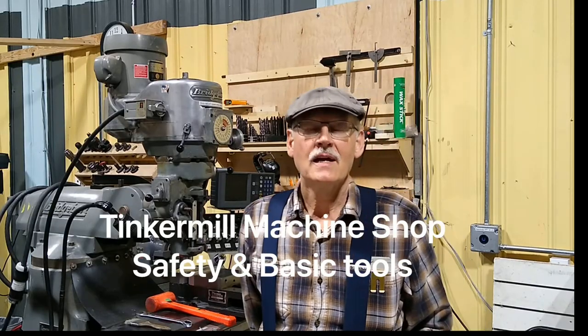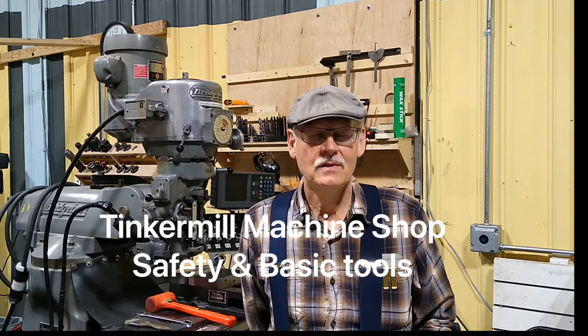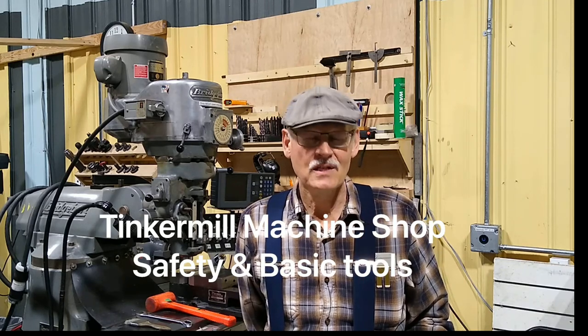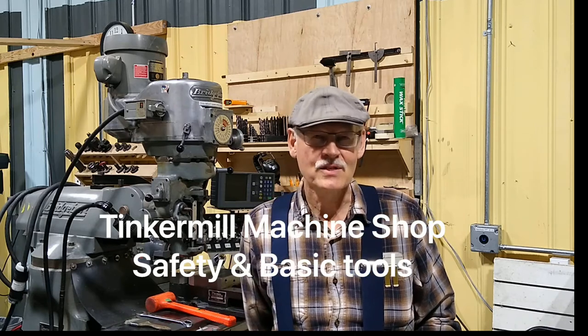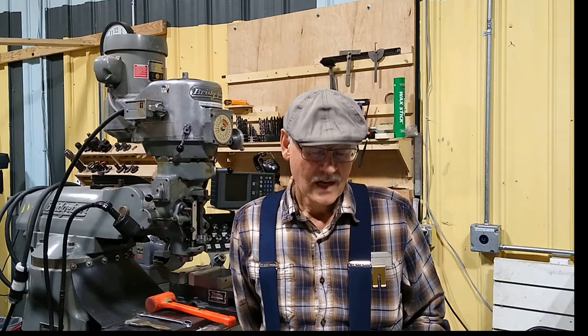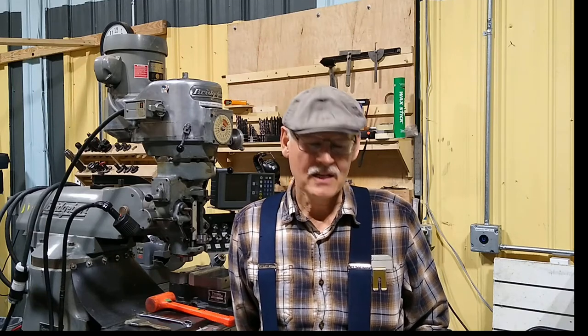I'm Sebastian Wessels and the purpose of this video is the basic introduction to the machine shop — basic use and safety. Myself and Todd Franks are the shop captains in the shop, and we are doing this on video now for ease of access and easier certification.